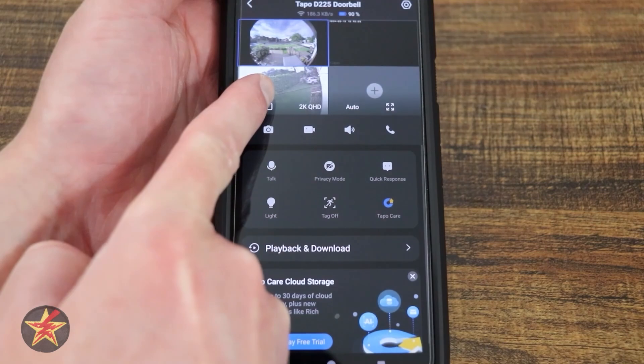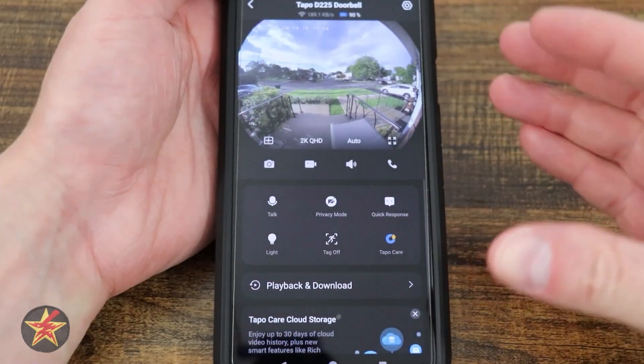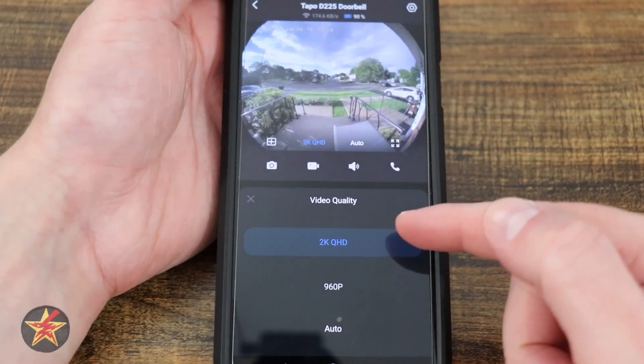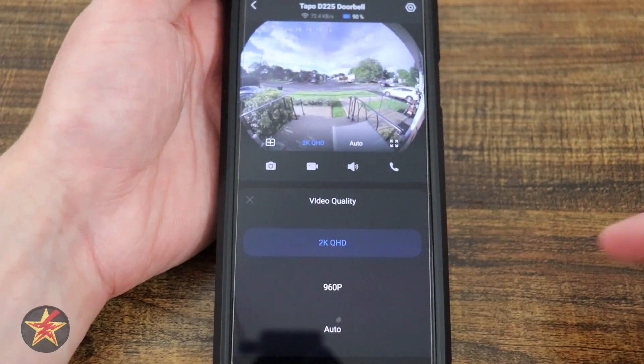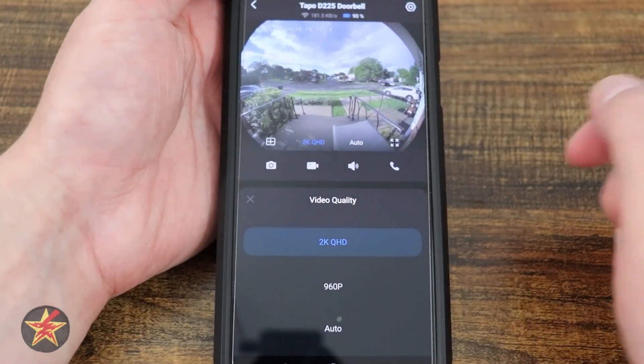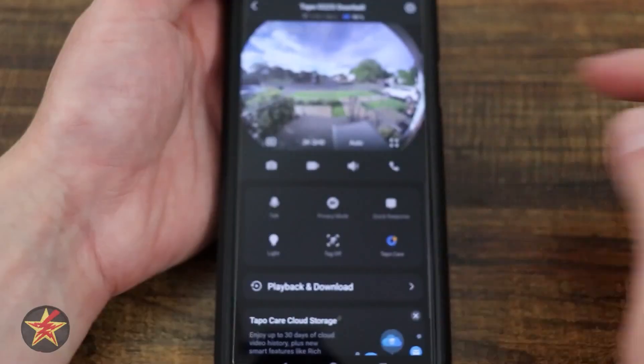Tapping my primary camera again, I can select the square and that will bring it down to a single view. Right here we have a quick toggle for 2K video quality, 960, or auto. I like to have it on the maximum while testing.